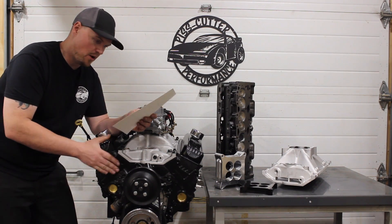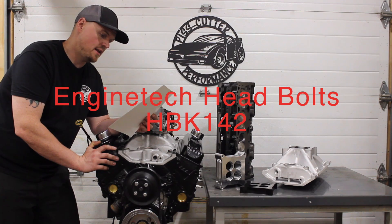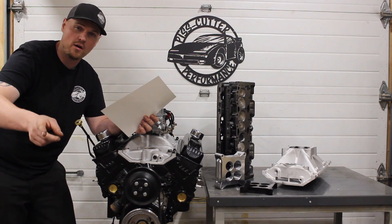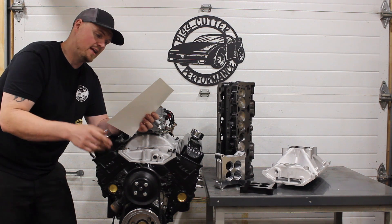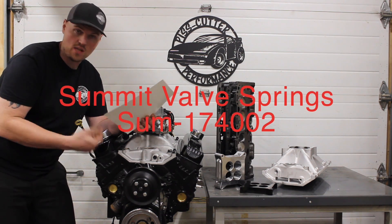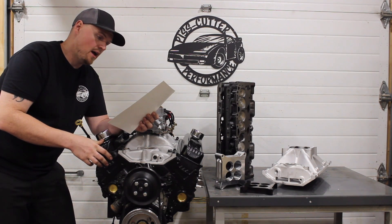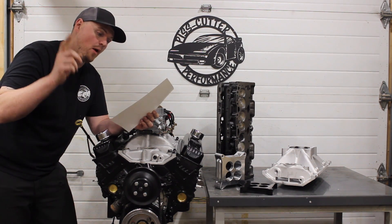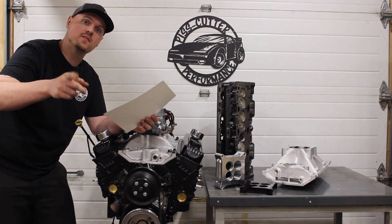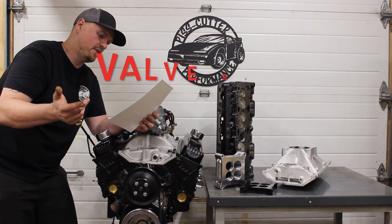The head bolts we used on our Vortec heads — stock casting Vortec heads — is an Enginetech head bolt set, which is the same as a replacement Felpro set. They're like 19 bucks, a full set of head bolts for 19 bucks. The valve springs — we did a whole video about how to put beehive springs on the Vortec heads. This is like a beehive LS-style valve spring. Summit Racing part number 174002, they're like 72 bucks a set. We used the Summit retainers, part number 174003-3, they're like 50 bucks a set and they're back in stock. We used the Power Products PVT 4326 plus 30 keepers.